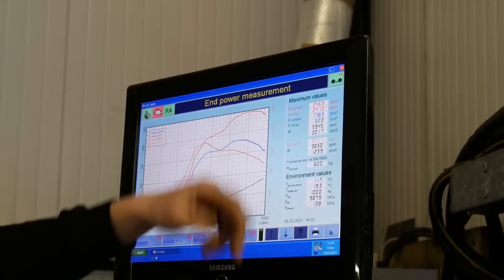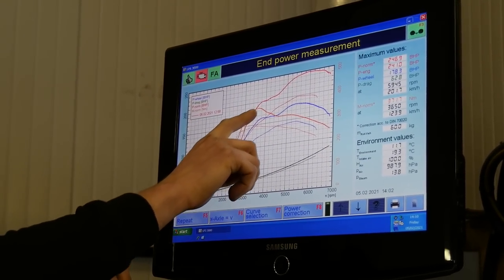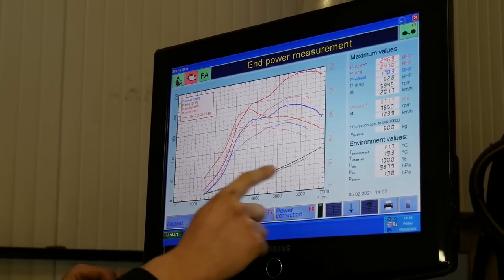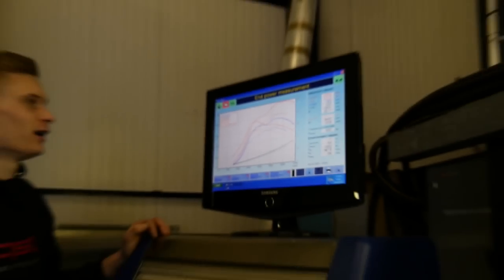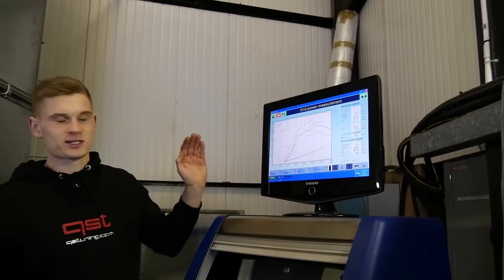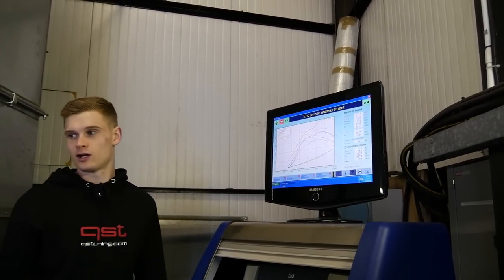Looking at the graph, the faint line is your OEM original tune. Especially in the mid-range — from about 2,800 to 4,400 rpm — you can see that massive gain in horsepower and torque. You're gaining like 80 lb-ft of torque in that band alone. It's also holding the power out a lot longer, whereas before it was flatlining, now it's still building. Massive gains, really noticeable. And then the faster gear shifts from the TCU tune on top of that. One transformed GTI — sorted.